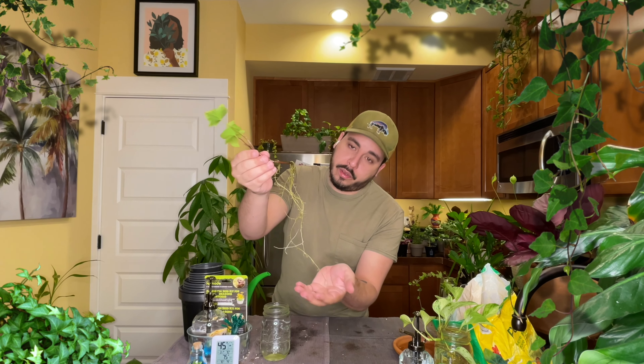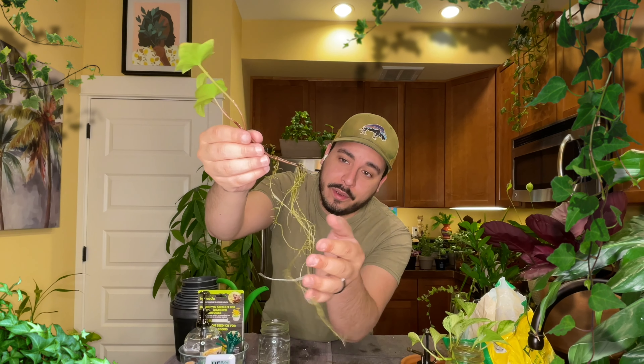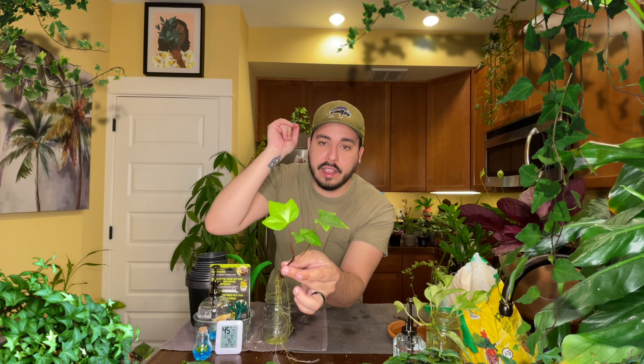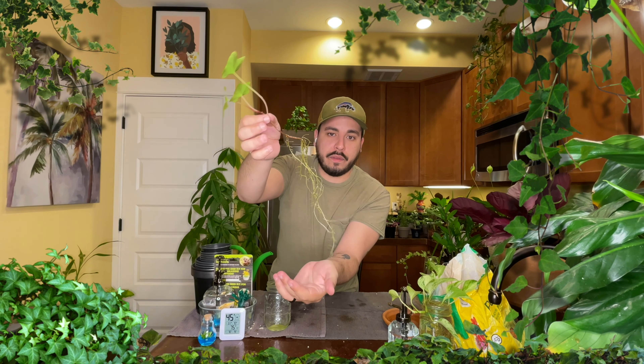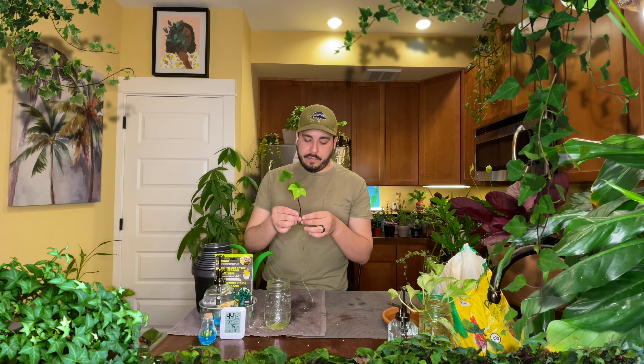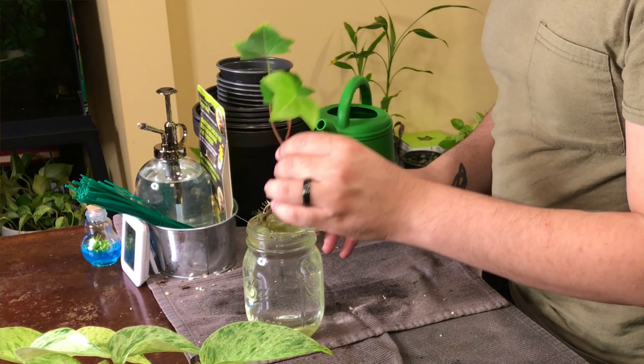Look at that — look at all those roots. Beautiful. It only has three nice leaves and those beautiful roots. I've had it in water for a while, and I think it's more than ready to be transferred to soil. It's time. Since I'm already repotting those dandelions, I'll go ahead and take advantage of it and pot up this little ivy cutting.